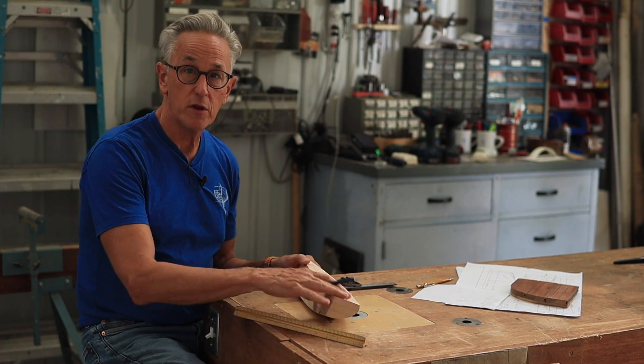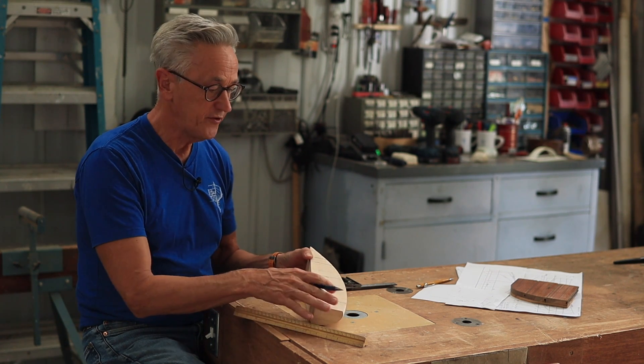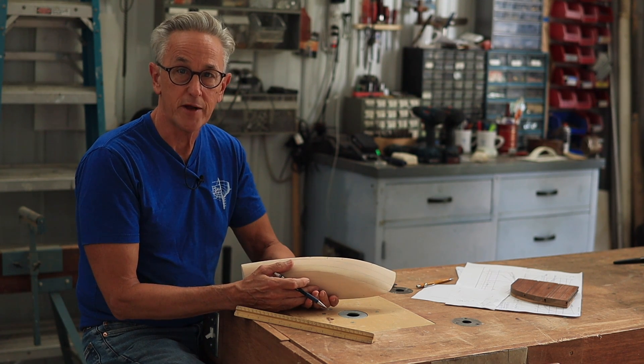Now that I have all of the station marks figured out, the next step is to devise a way to take points off of the hull in order to build the body plan.